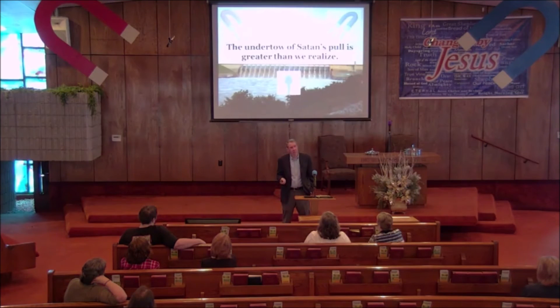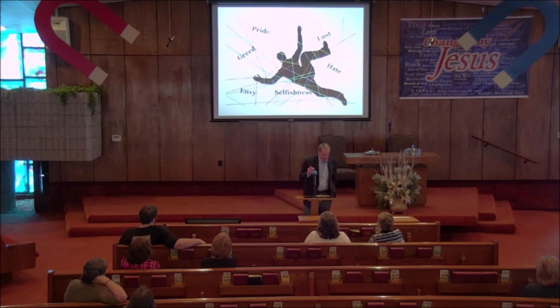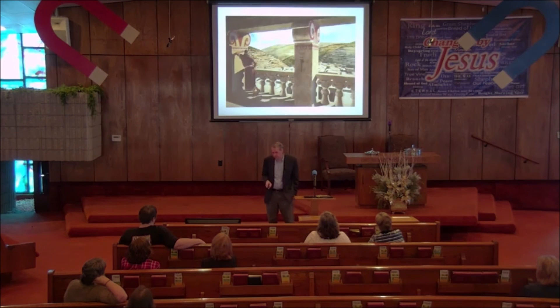But the undertow of Satan's pull also may be more dangerous than we realize. The Bible tells us about getting entangled and ensnared and trapped in all the devices that Satan throws at us, and when that happens we become like those guys in the undercurrent — we have no control. We are just caught in a power that cannot be overcome by our own desires.